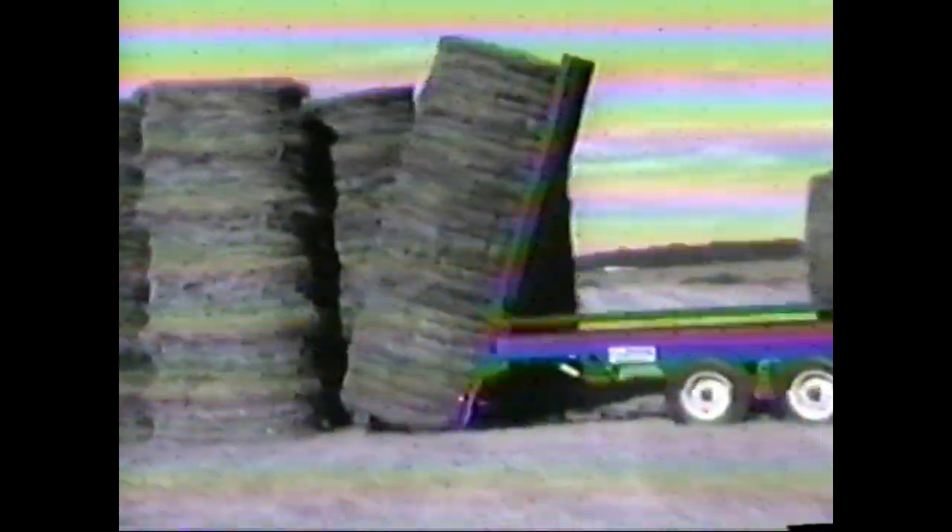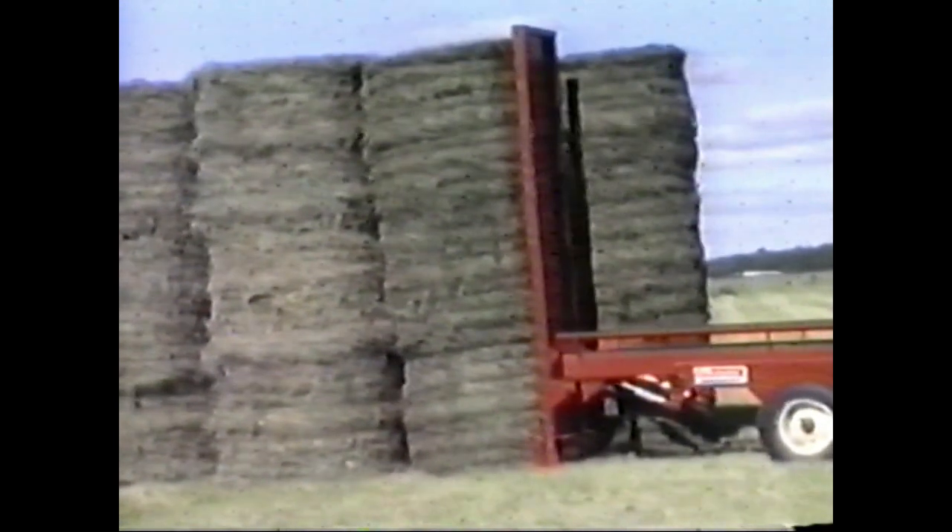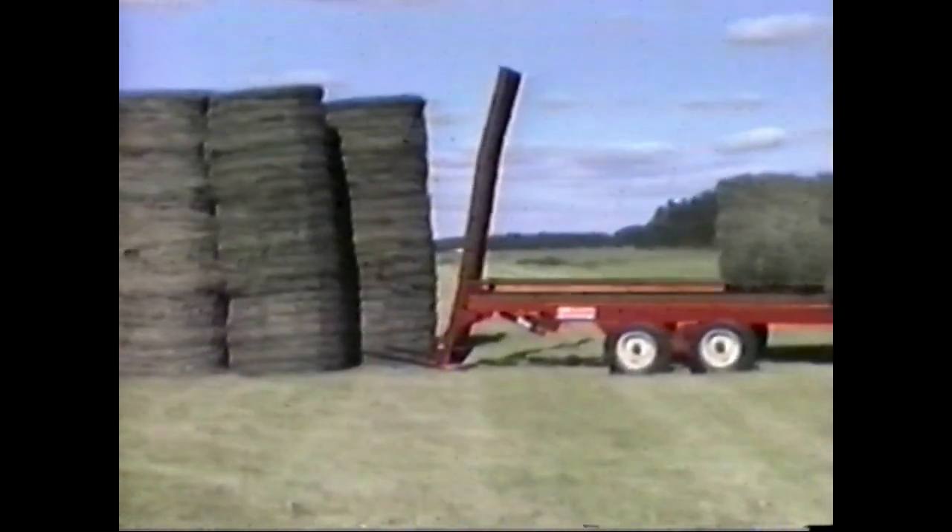To unload two groups of three bales vertically, the rear half of the carrier platform tilts to an angle of 90 degrees. The vertical post stabilizes the three bales until they are firmly in position. The operator then drives forward to release them.